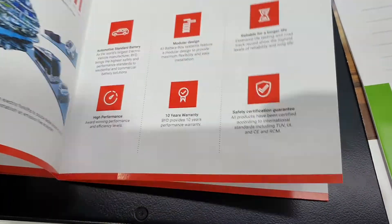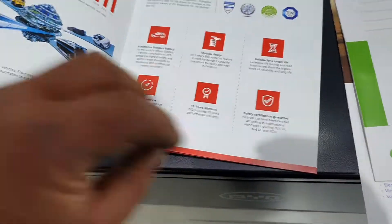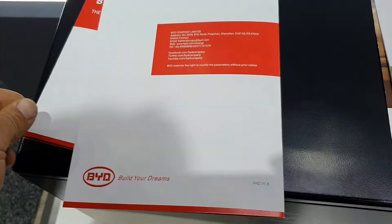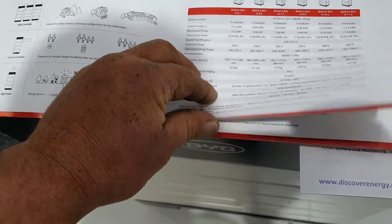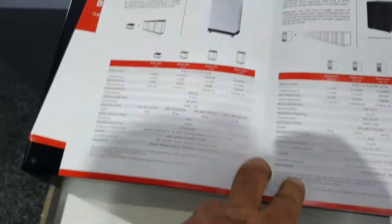That's a HV — obviously a 48 volt version somewhere. Come on... low voltage, here we go.